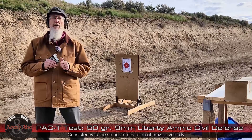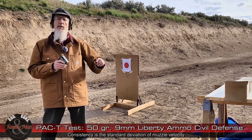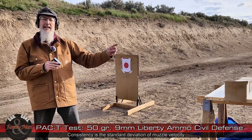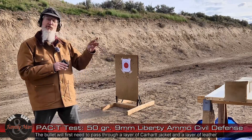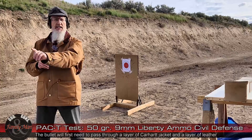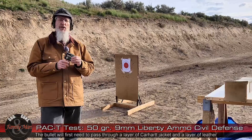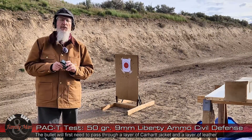Then the T part of PAC-T — we're going to switch over and fire 1 round into 20% clear ballistic gelatin. This is a 20% NATO block, firing from a distance of 7 yards. I'll be using my HK VP9 pistol today with a Trijicon RMR on top. Let's see how this goes.